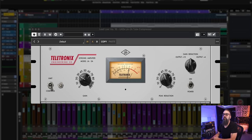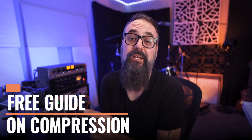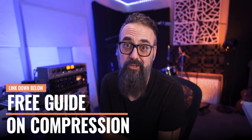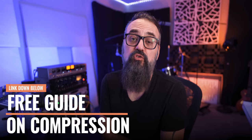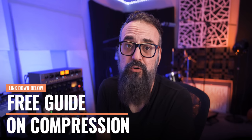We have the UAD version of the LA-2A. It's a very simple plugin to use — there are not a lot of parameters to work with, but it does have a unique sound and it behaves in a different way than your regular compressor. First of all, this is an Opto-type compressor. If you don't know what an Opto, VCA, or FET compressor is, check out my free guide on compression — link is down below.